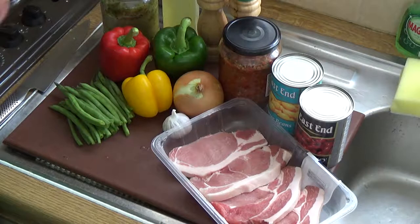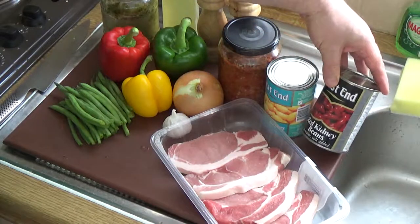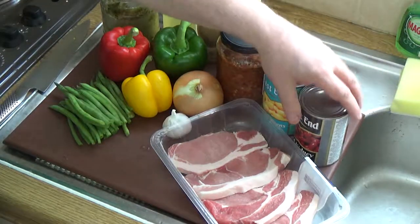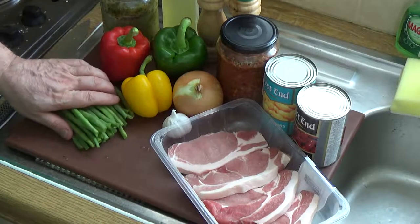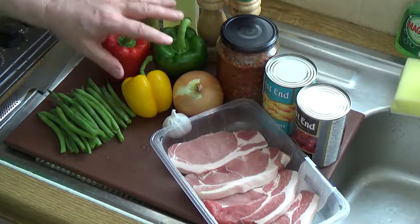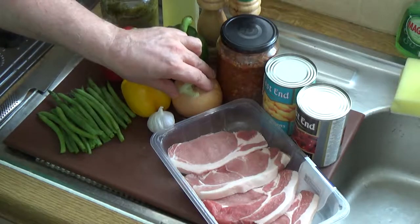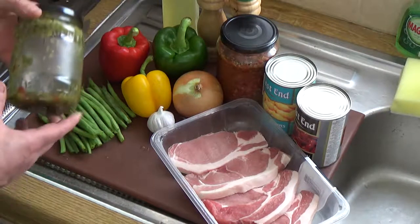Alright, pork and bean pepper pot. We've got the pork, I've got the beans — two cans: red kidney beans and butter beans. You can use any canned beans or peas you like. I particularly like these ones with this dish. I've also got some green beans which I'll cut up into small pieces. I've got red, green and yellow peppers for the color, some garlic, an onion, and some loin pork. You can use belly pork if you like, but I particularly like loin pork for this dish.